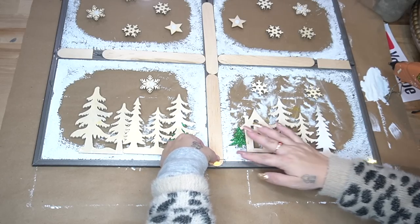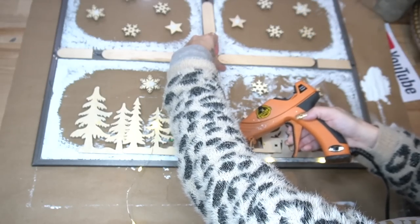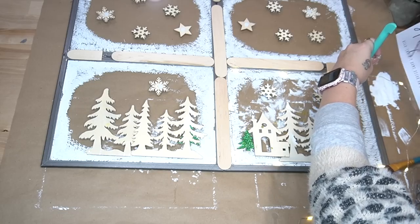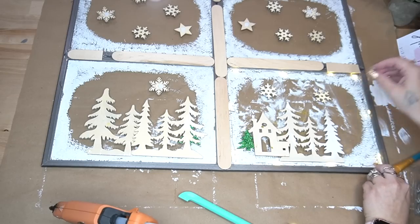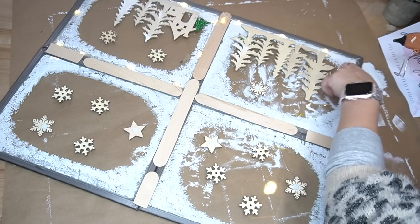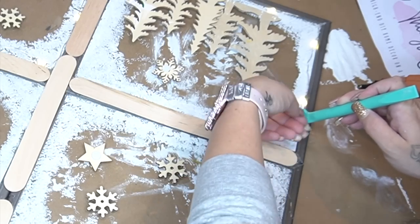Hindsight is 20/20 — I should have started the lights in a different direction, because going around each frame piece I ended up having to double up the lights in certain sections to reach the next section. I'm a busy mama of four and these days I don't know if I'm coming or going, so bear with me. I just attached the lights all the way around each frame with hot glue.